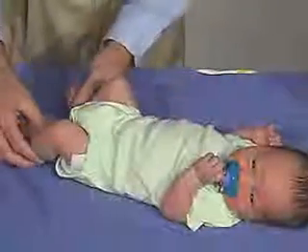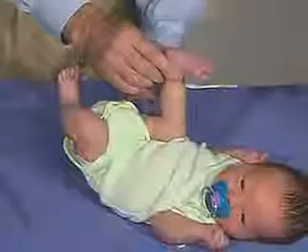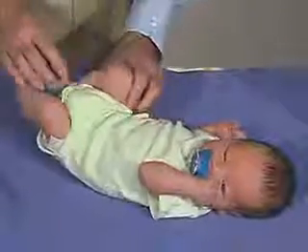Then we're going to do heel to ear. And you can see a lot of resistance there at the knee and at the hip. You can get it almost up here, but again, there's a lot of resistance in that. Again, it's a normal response.